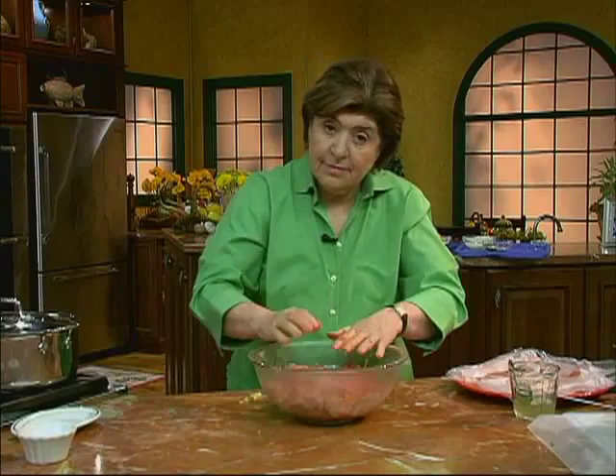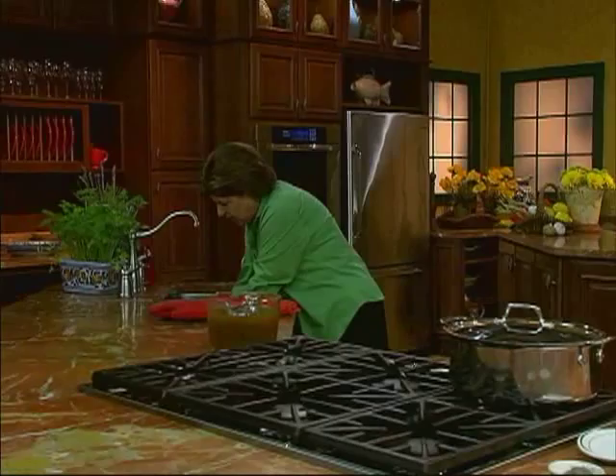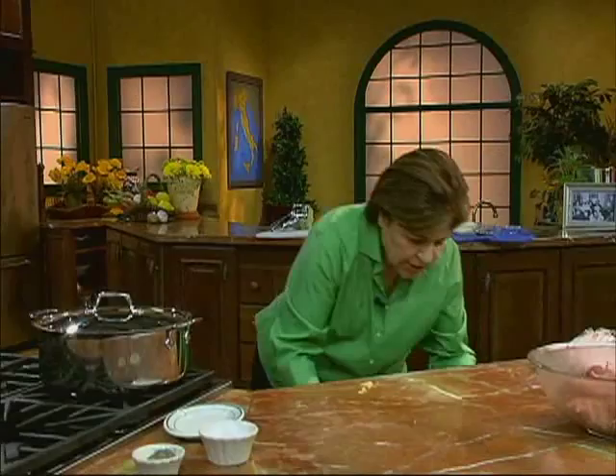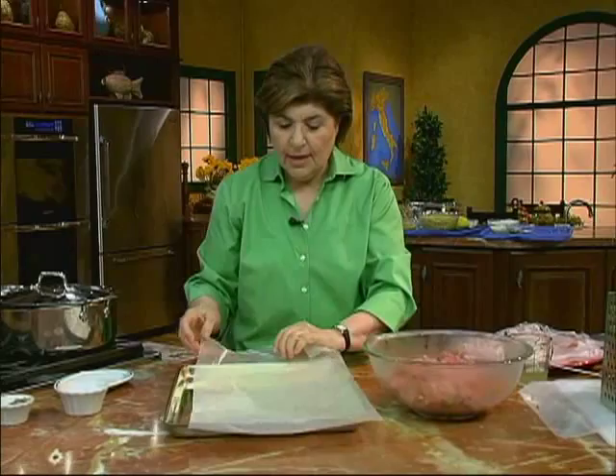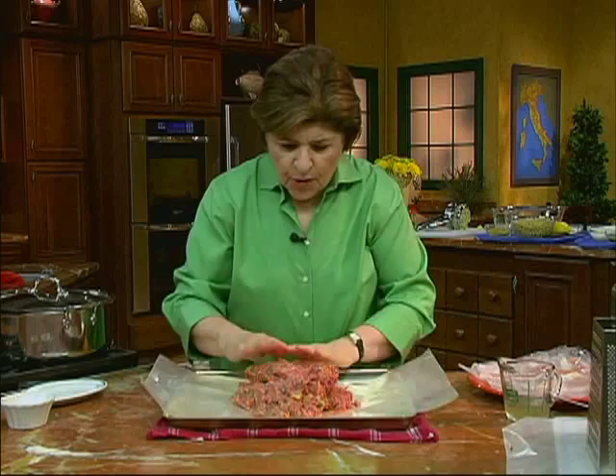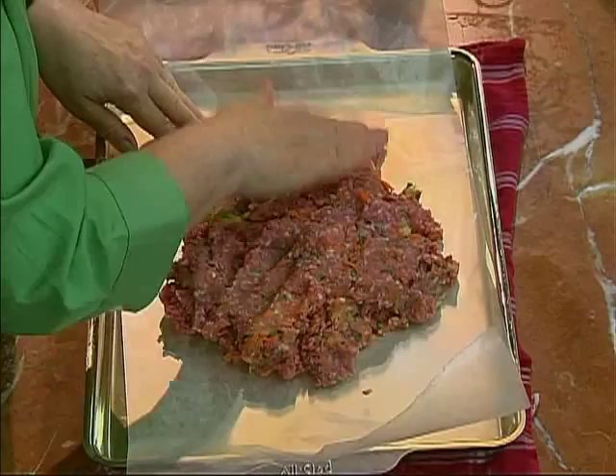We're going to fill this meatloaf — we're going to do something a little different. This isn't your standard meatloaf with ketchup and oozing cheddar cheese. You want to flatten out the meat. I get out a bake sheet, and here we have a piece of wax paper. I just transfer the meat right on the paper and pat it out into a rectangular shape.